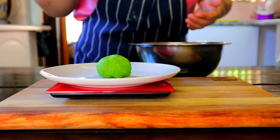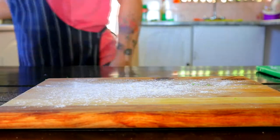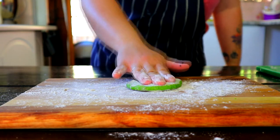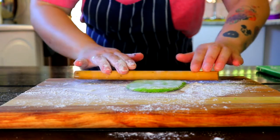Measure out 40g of dough and cut into small pieces, then roll those into balls. Flour the surface, take your dough and flatten it using your palm. Using a rolling pin, roll each dough thinly to roughly 12cm.